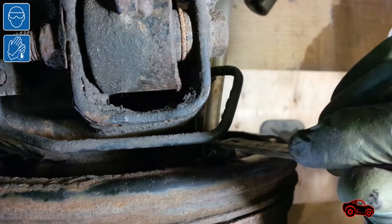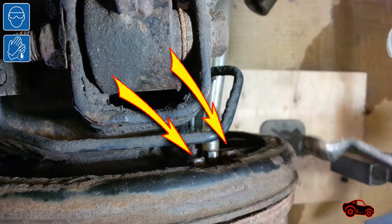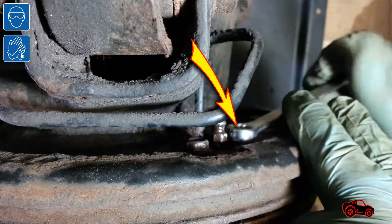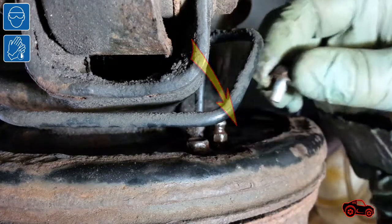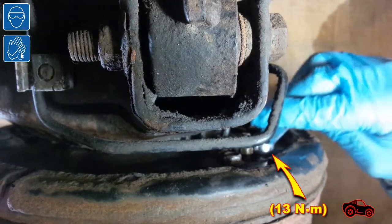The problem with the drum brakes was that the two bolts holding each brake cylinder were preventing the wrench from moving freely. The solution was to undo the bolt on the rear side. When the bleeding was completed, I refastened the bolt and tightened it to specs.